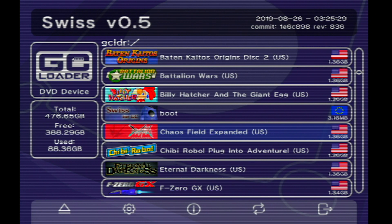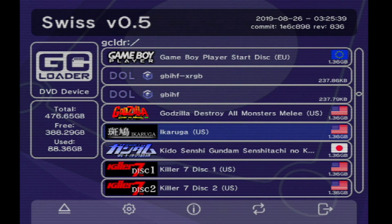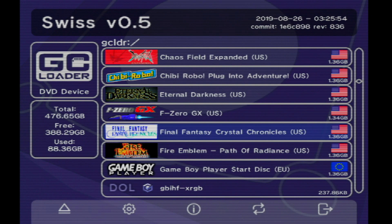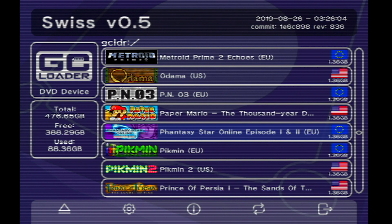What you need to do essentially with the GC Loader is put an ISO on the root of an SD card and call it boot.iso. In this case I have used Swiss as the boot, and what Swiss does is it allows you to load all kinds of games. It works — I am very, very happy.